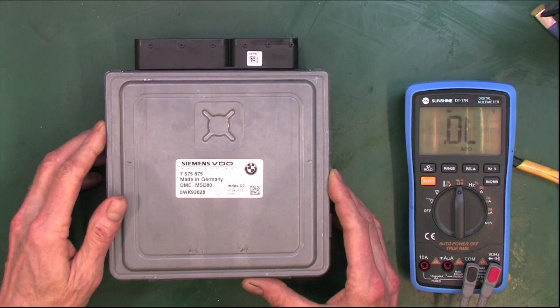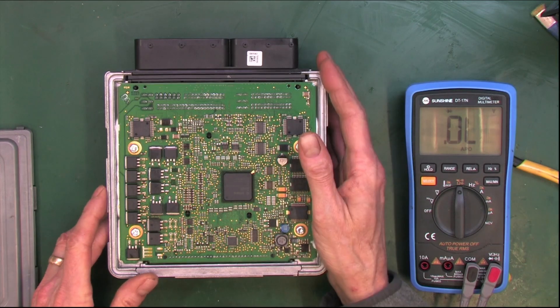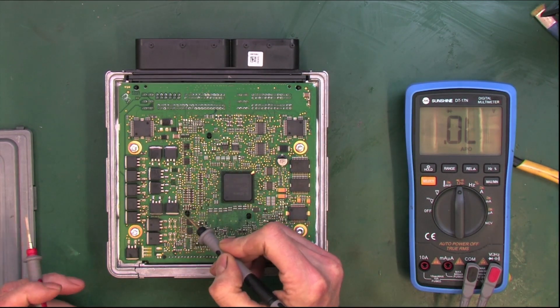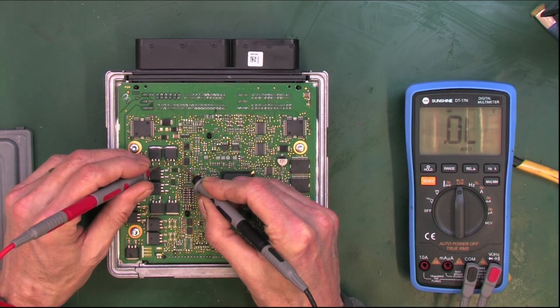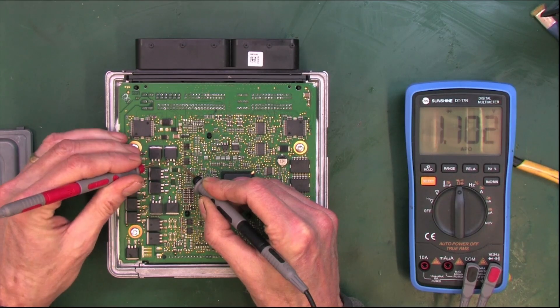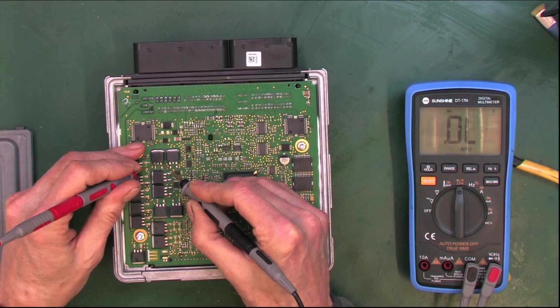We've got another BMW ECU on the bench. We've got a bad injector MOSFET. These are our injector MOSFETs here, and as we know, we can measure across the source and drain and we should have an open, but if we go across the gate we'll read a diode junction, and we can confirm that on all of these.